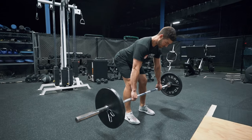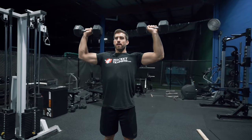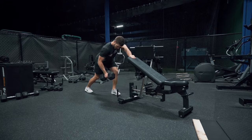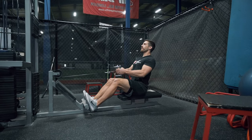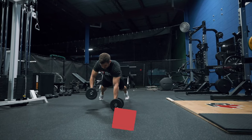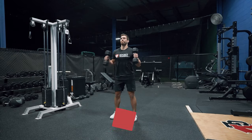How this workout is broken down is into three different triplexes. A triplex is where you perform three exercises back to back to back, then you're going to rest two to three minutes and then repeat that triplex three to four times before moving on to the next one. If that sounded at all confusing, don't worry about it — I've got all the sets, reps, and rest periods in the description below so you can check that out.